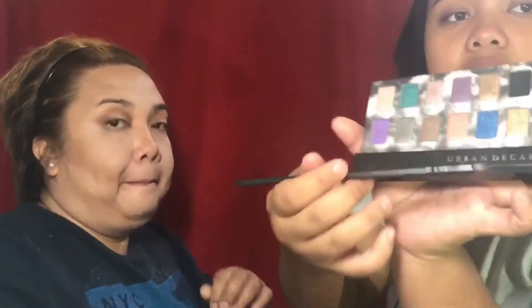For her eyelid, I'm going to use my Shadowbox Palette by Urban Decay. I'm going to use the gold one — Baked Cowboy.